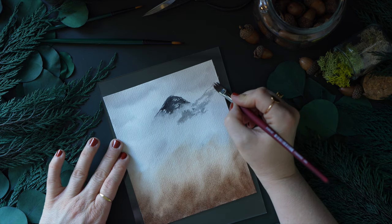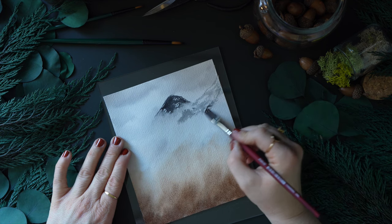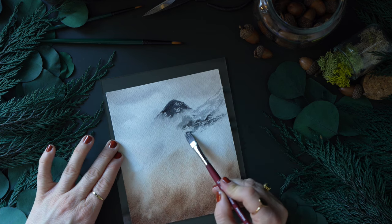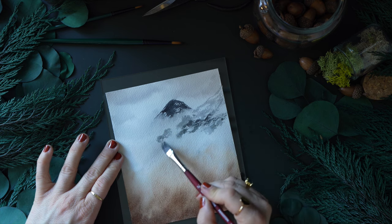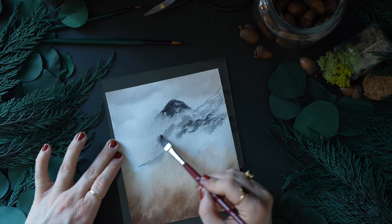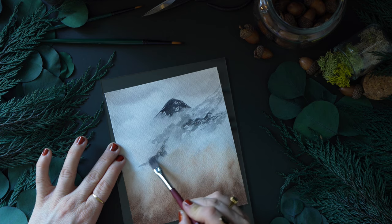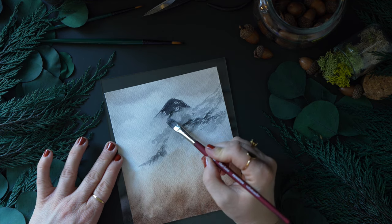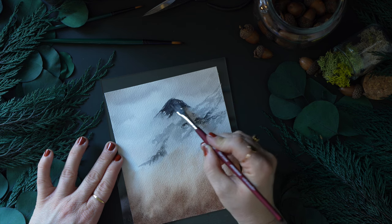I used less pigment on my brush to create a lighter value for the mountain, then pulled darker, more saturated pigment and went over that light area. I also dipped my brush in water — where it looks a bit more wet, that's why — to make it softer. When I add in the darker paint, it can kind of separate, giving a combination of hard lines and smoother lines, because the darker paint flowing into that watery paint will naturally spread out.